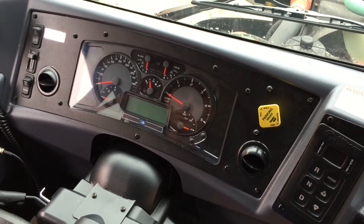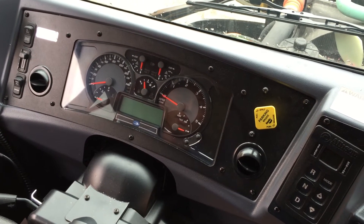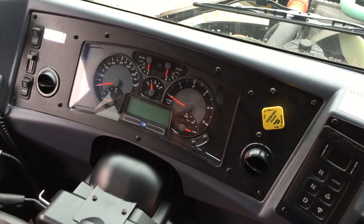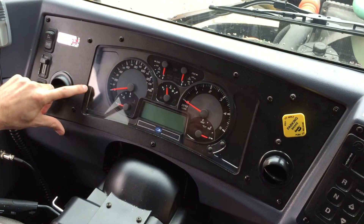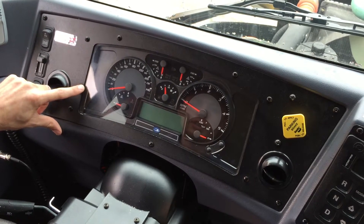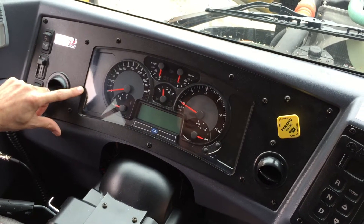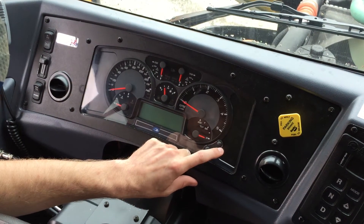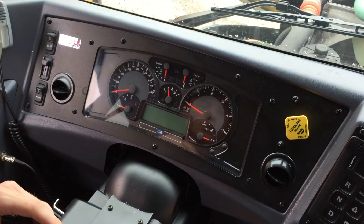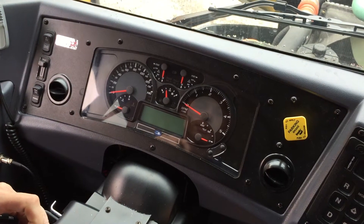On the 2013 emissions dash, you're going to have three indicator lights that are slightly different. You're going to have the addition of a MIL light, which will come on with any engine emissions-related fault code. You're going to have another light that will come on and show you when a regeneration is necessary.